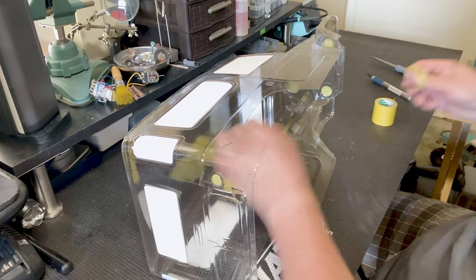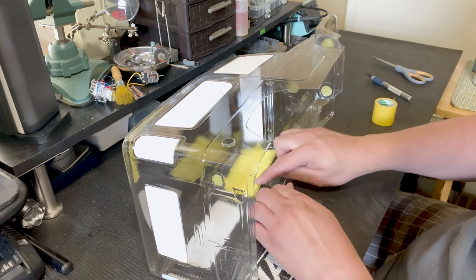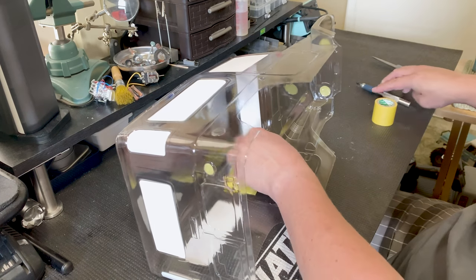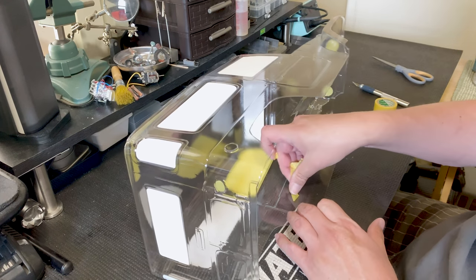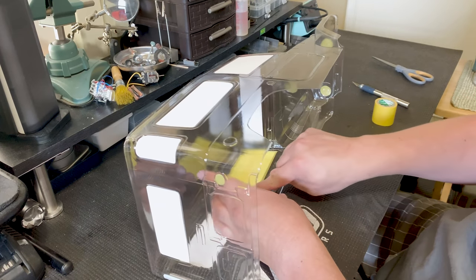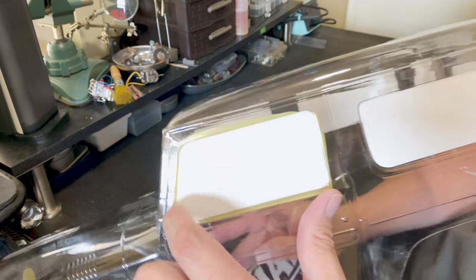I'll trim this up and open this up. There you go — that's about as close as we need to get. On the inside you can see it's not super clean — that's fine, that's all we need. Let's move on to the other windows. We got all the masking done on the inside and outside — all the windows, headlights, and taillights.